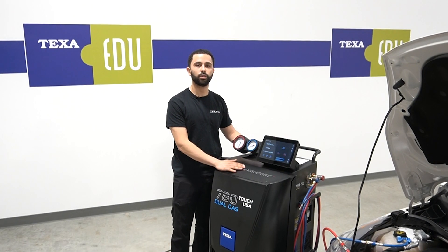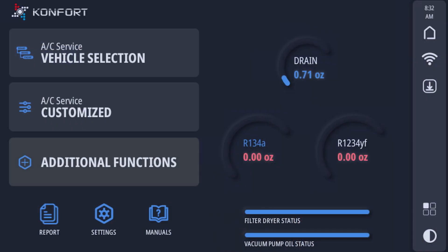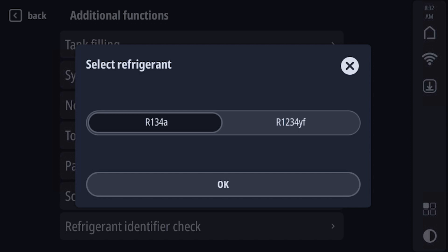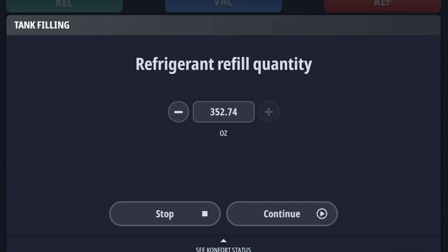During initial setup or tank refilling, to fill the tanks in the machine, you're going to select additional functions, then tank filling. Our 780 machine is a dual gas, so you will select between R134A or R1234YF, input how much refrigerant you're going to fill into the tanks, and then continue.